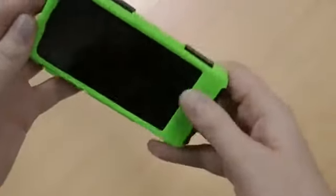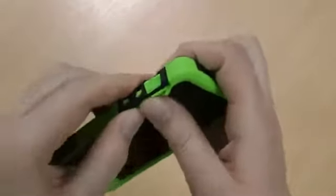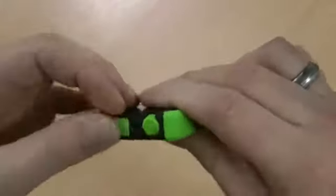Start by sliding the bottom in like that, and then just working it round. Some of the buttons may need a little bit of attention to get in. As you can see, you just literally work the rubber in. So that's gone in okay — just pop the top in, have another check round, and there you go, it's all gone on quite nicely.